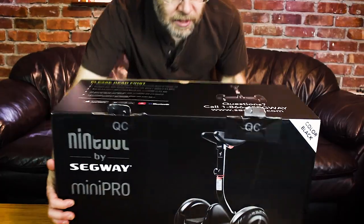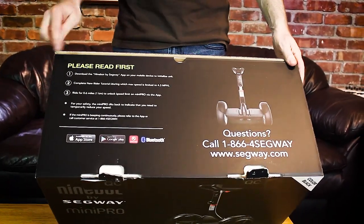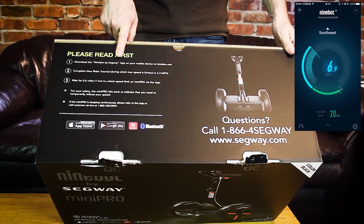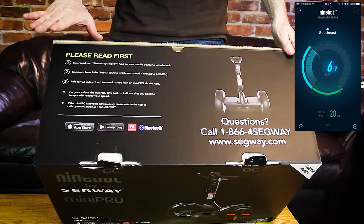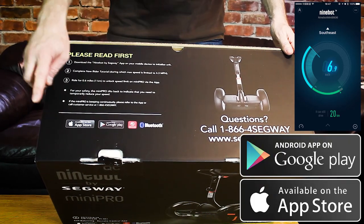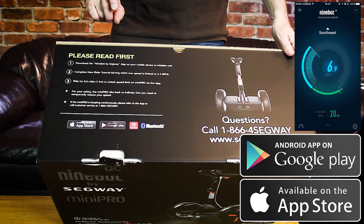What I like is that it has this 'Please Read First' right here because usually you're itching to get in there, so there's just three steps. Download the Ninebot by Segway app — that's important. Go on either the App Store or the Google Play Store and get that Ninebot by Segway app. It's free.